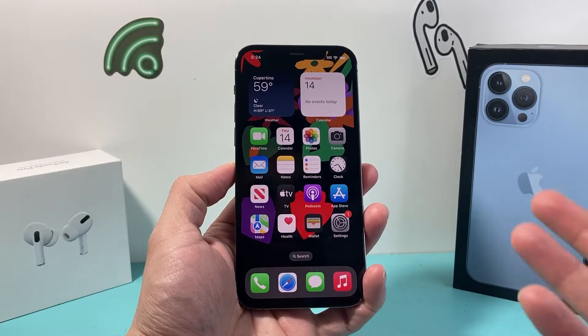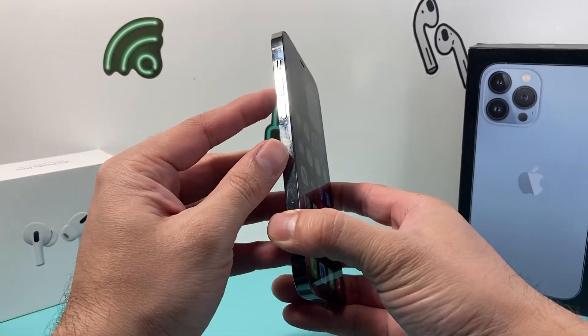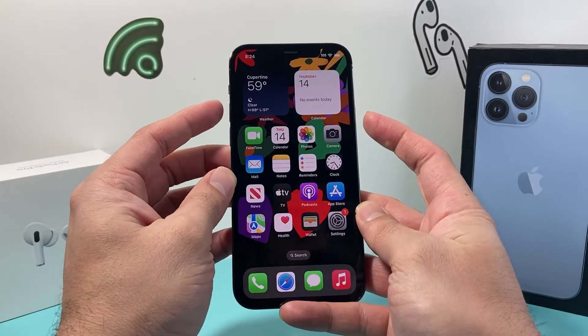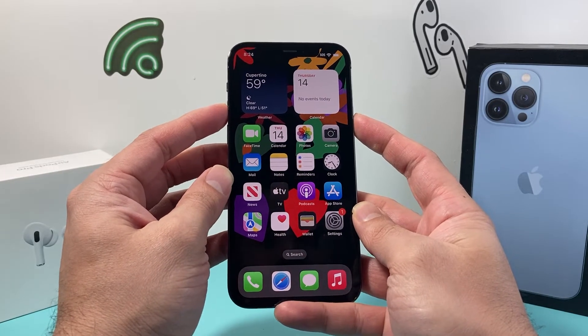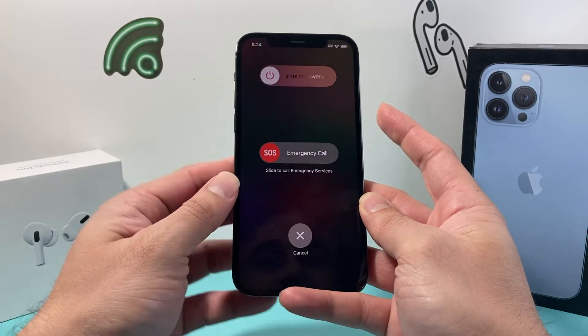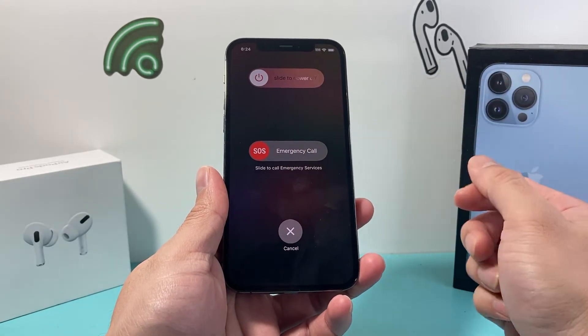The simple and easiest way to turn off any iPhone with a full screen is by pressing either the volume up or volume down button at the same time and then holding the side button. I'll use the volume up and then the side button — you need to press and hold these two buttons at the same time for about three to five seconds until a menu pops up to slide to power off, and that will turn off the iPhone.